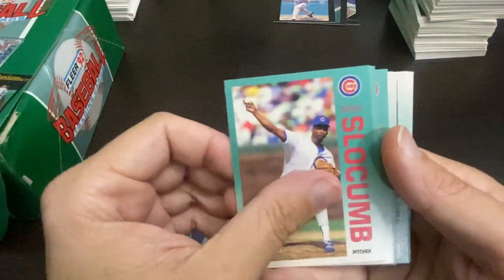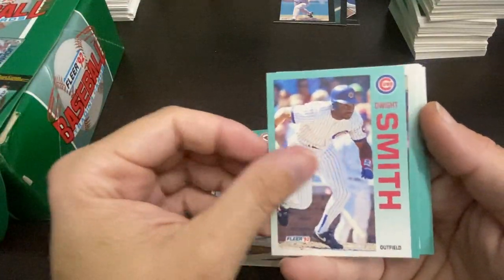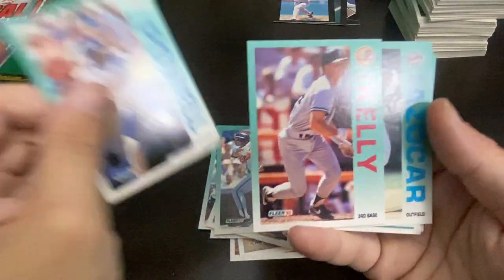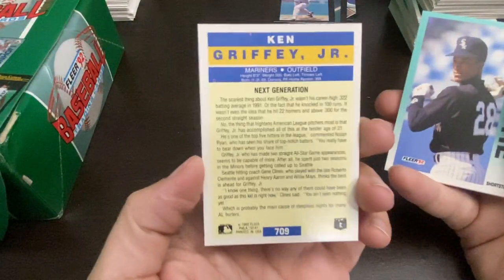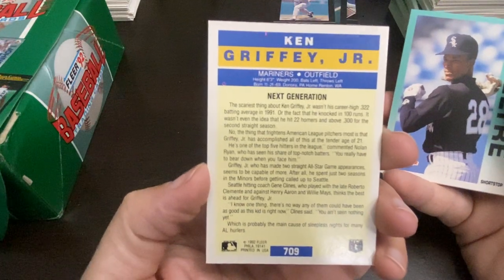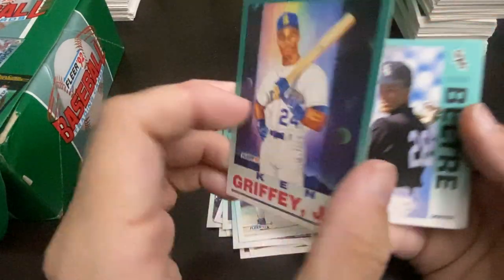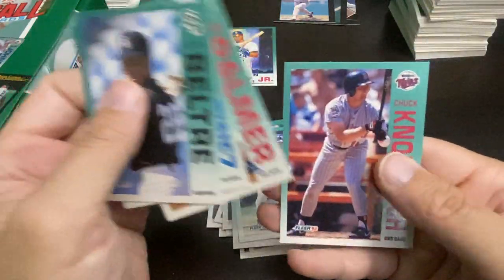Mike Perez, Heathcliff Slocumb, Ron Darling, Trevor Wilson, Leo Gomez, Dwight Smith, Joe Szarski, Mike Humphreys, Rafael Belliard, Alonzo Powell — I do not remember him — Pat Kelly. And there is the Griffey Jr., number 709. I'm trying to remember what they called that set — they had it in the 91 Flair too, they had a nice insert set in there. But that's a nice one, we'll keep that on screen. And there's a Knoblauch.